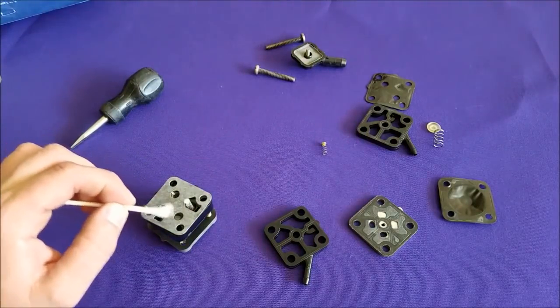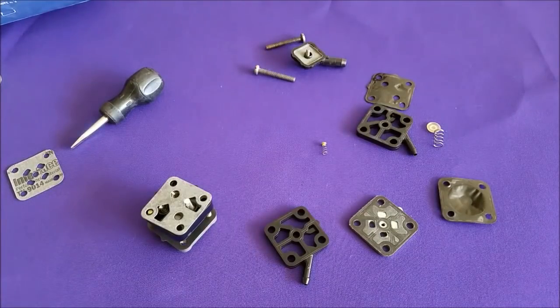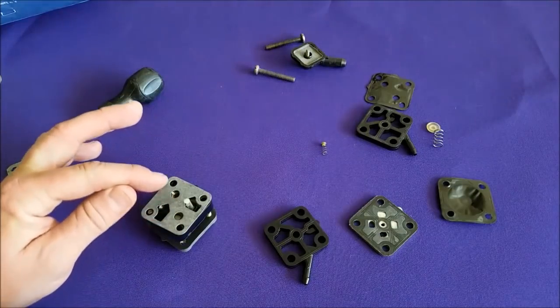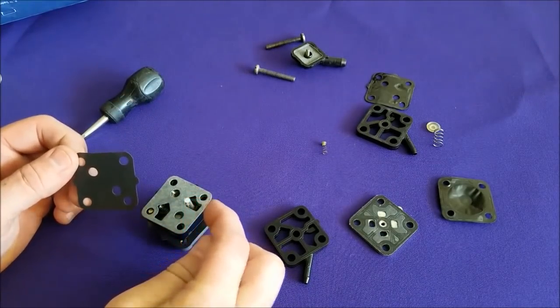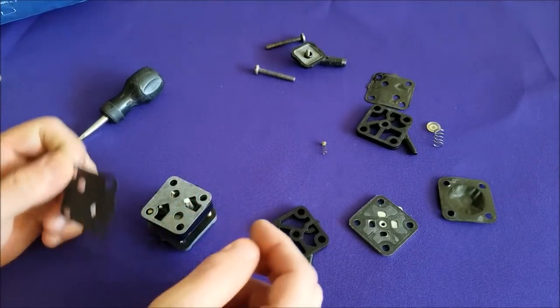See these two holes in the gasket there? Those are called inlet and outlet valves. We have our next gasket — this one is called the air dome support. It has two holes and they need to align with those two holes. When you do all this, you have to make sure nothing in here moves — your bottom spring, your top spring, or any of your gaskets — so things can get a little tricky here.